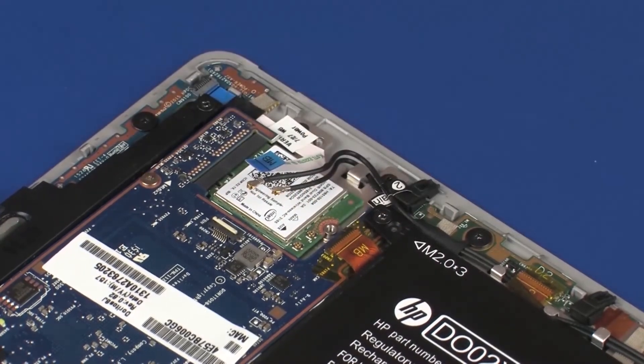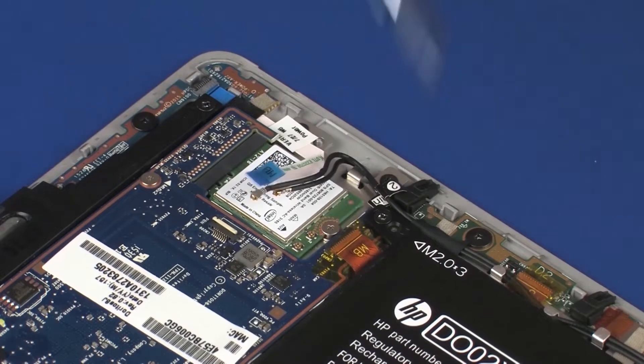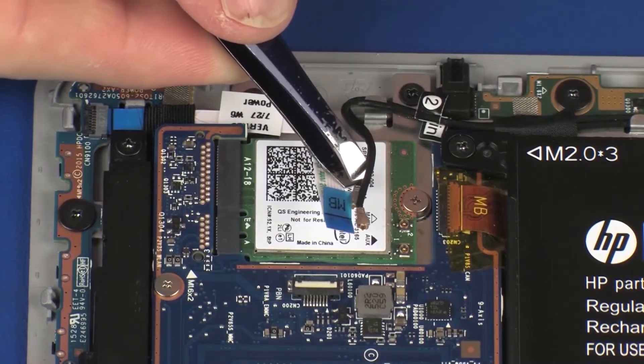Press the wireless module down and replace the 2 mm P0 Phillips-head screw that secures the wireless module to the system board. Reconnect the wireless antenna cables to the wireless module.